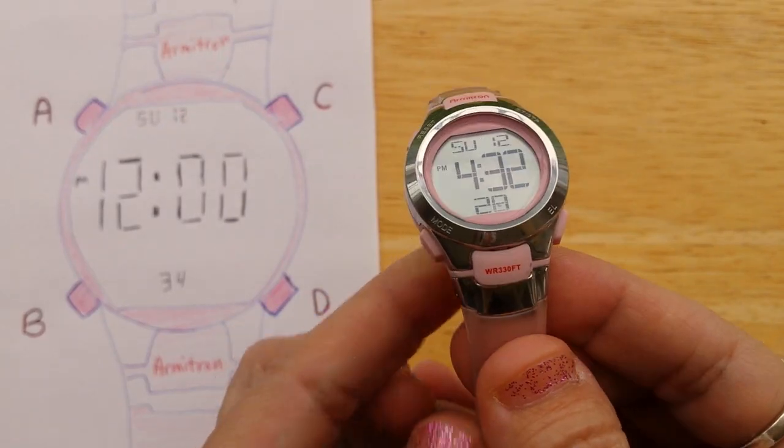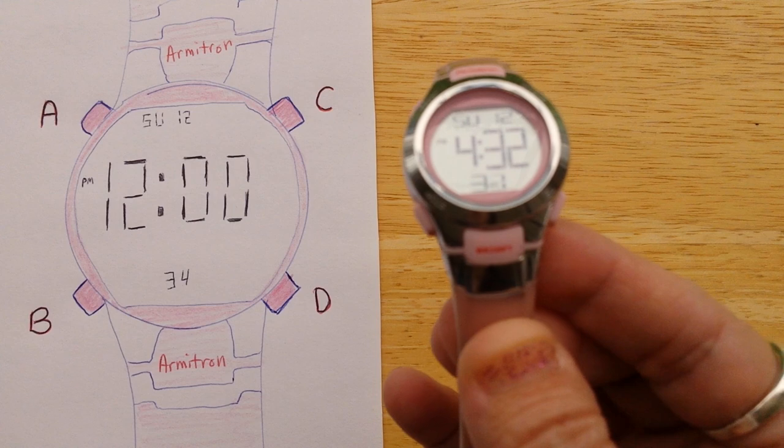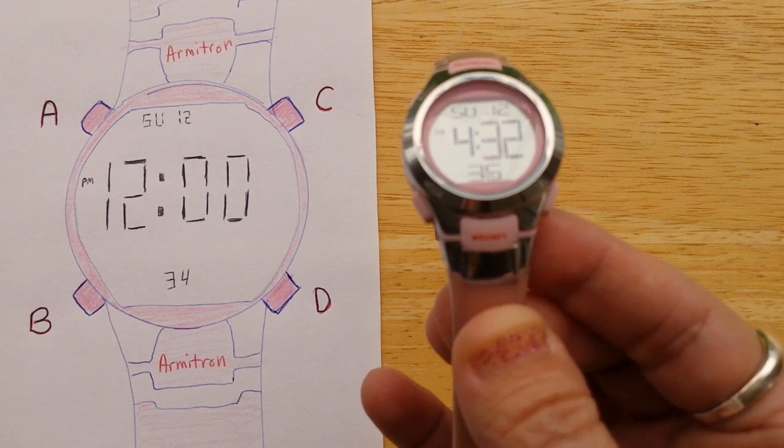The Armitron 4-button digital sports watch. I'm going to show you how to set the alarm and how to turn the alarm and the hourly chime on and off.